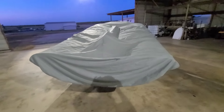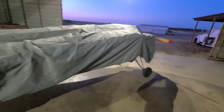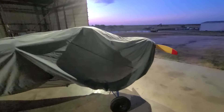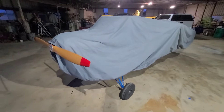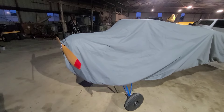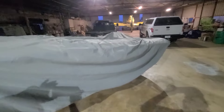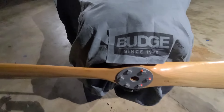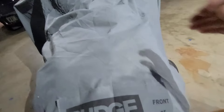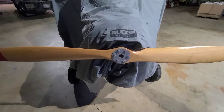Hello everybody. This is the car cover I used to keep on my Kit Fox Light. I was told I needed to tell people a little bit about my airplane. It's an ultralight — a Kit Fox Light completed in 2002 by a previous owner. This is a Budge car cover, number five, and I bought it off Amazon.